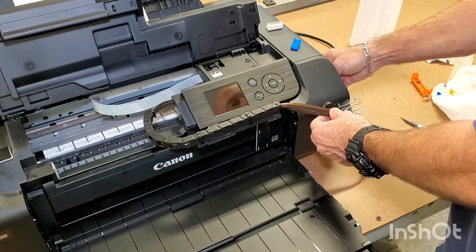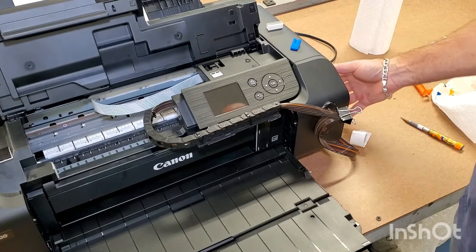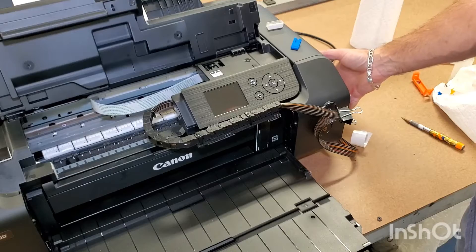The ink itself stays next to the printer — not higher or lower. If you raise it up, gravity takes over and it's going to flood your printer — you're going to have a big mess. So just keep it right next to the machine.